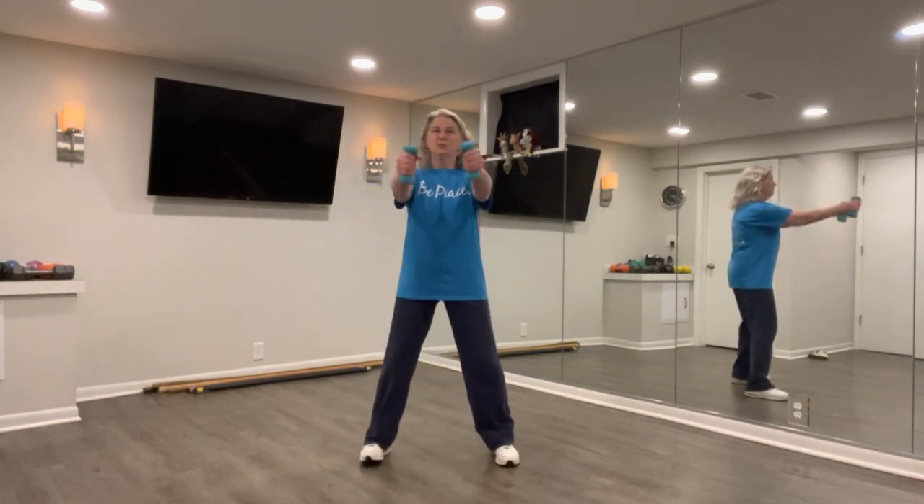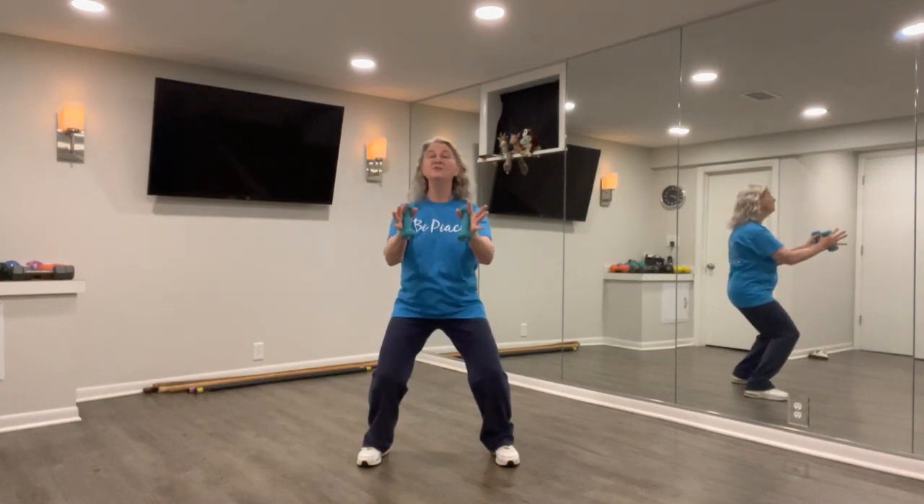In the martial arts, we do a lot of horse stance. That alone is good for toning, leg strengthening.